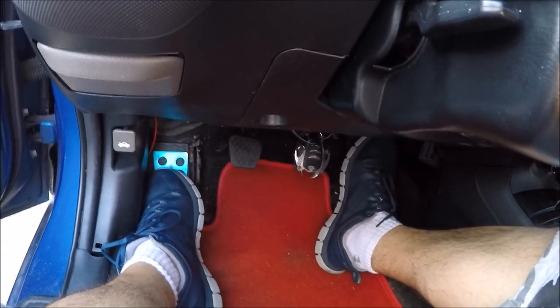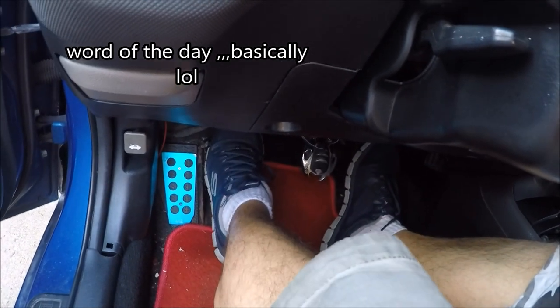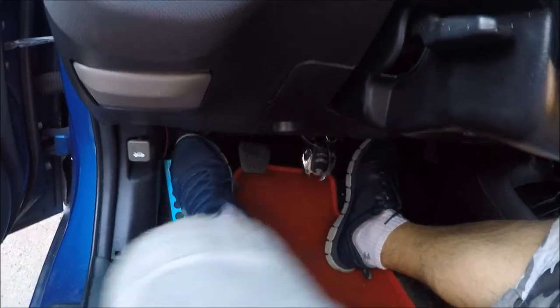Let the clutch basically slip — you'll probably smell the clutch. Make sure that while you're letting it go, once you're done doing that for about two seconds, you hold it down completely so the clutch is in free play.